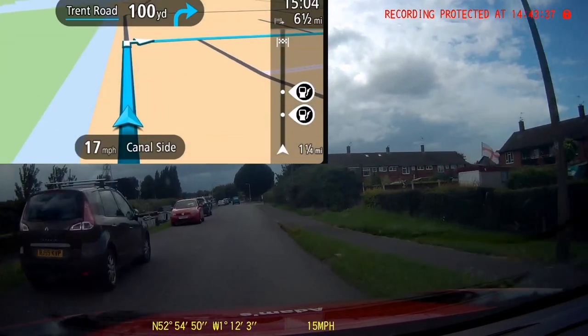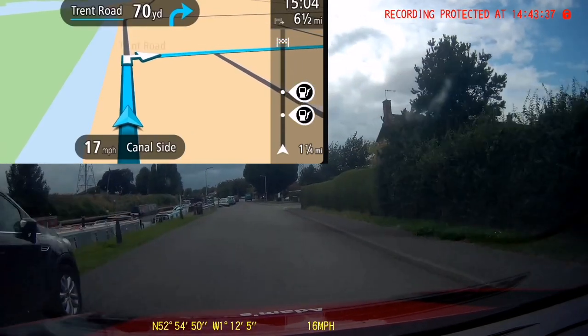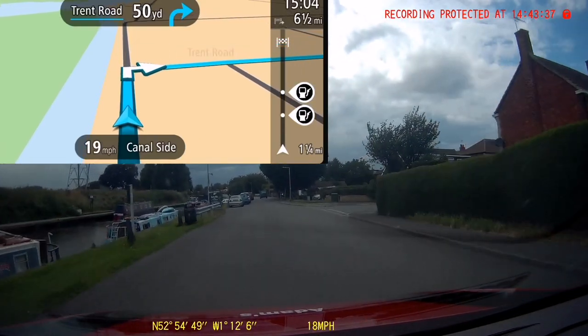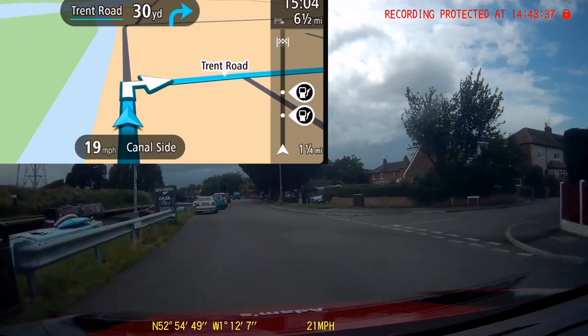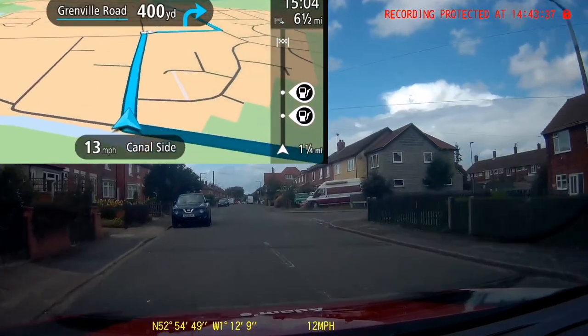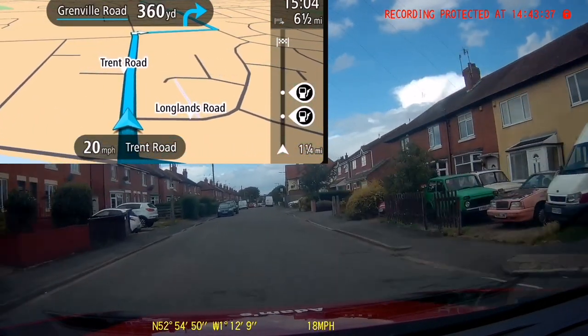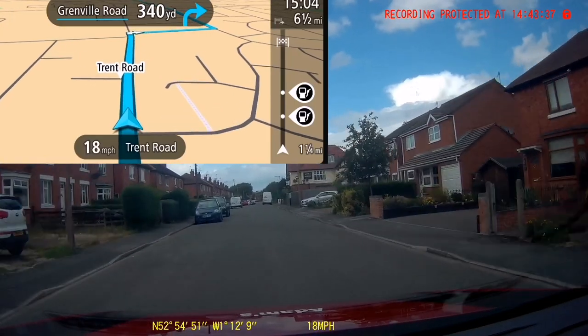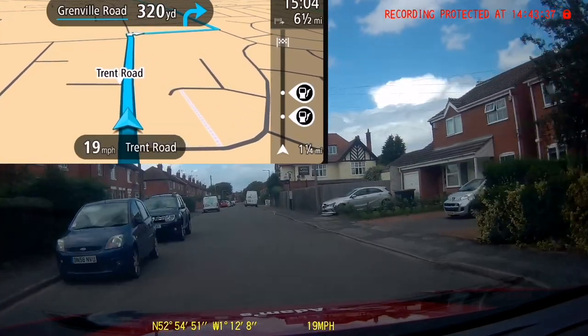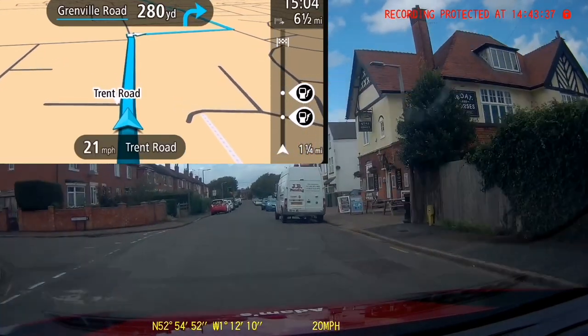[Sat-nav: After 100 yards, turn right.] So there we've had our first instruction, which is our pre-warning instruction. [Sat-nav: Turn right.] Then just as we get into the junction the sat-nav is repeating the instruction so that we know where we are. That first instruction is going to come at different times — it all depends on how fast you are going. The quicker you're going, the earlier that first instruction is going to be read out.